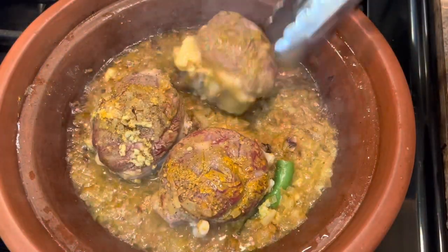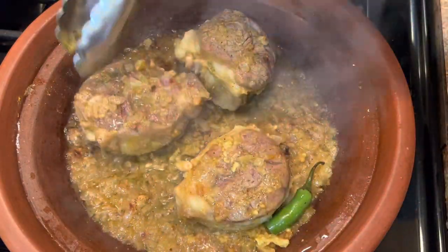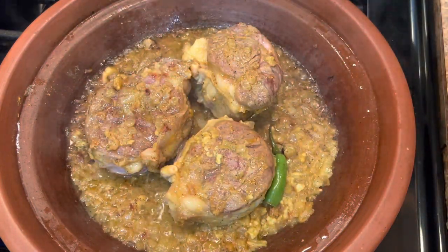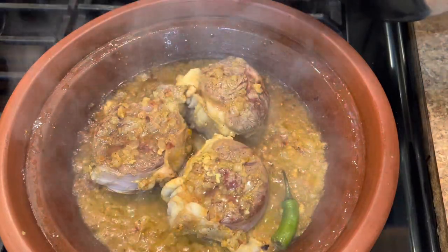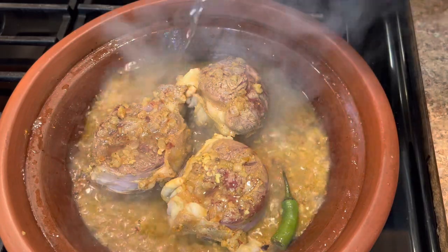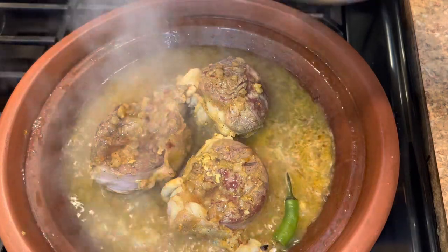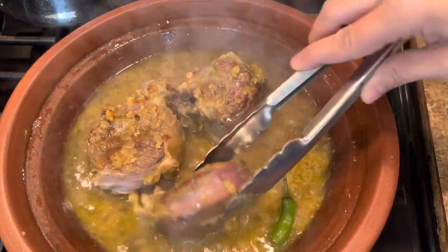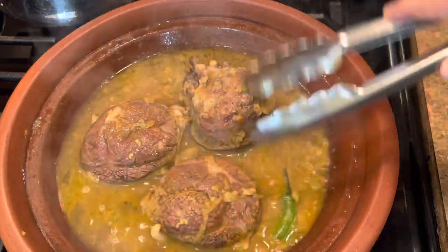My meat is brown from the first side — I will flip it to the second one. Add a few more minutes then add the water to cook. Now we'll add the hot water to cook this. Lower the heat and leave it cook.